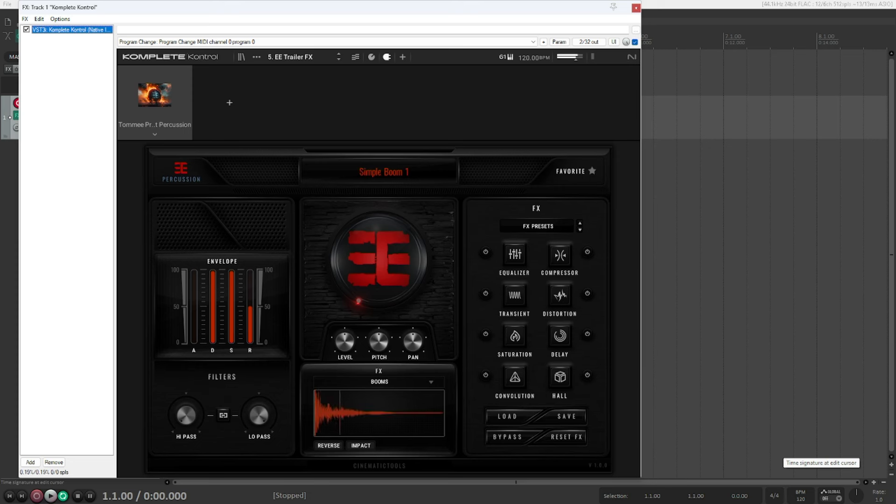Let's get to the last section: trailer effects. There's a lot here — sub booms, whoosh-style sub booms, regular booms and hits. These are really useful if you're into trailer stuff, just a nice mixture of different trailer hits and impact sounds.